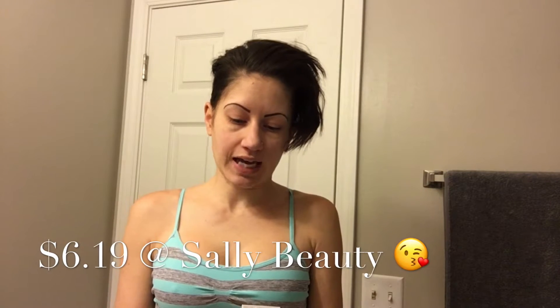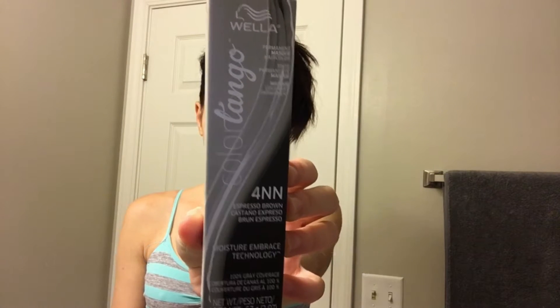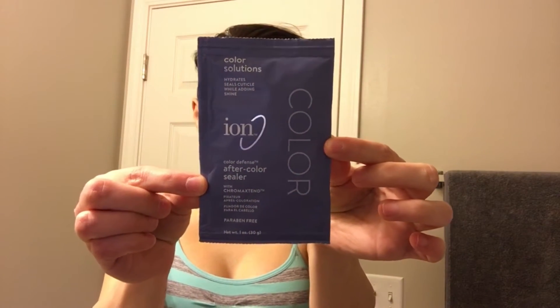I'm going to be using this new color from Wella called Color Tango. I got mine in 4NN Espresso Brown. You'll also need the Wella Color Tango developer — I got mine in number 30. You'll also need an after-color sealer, which I got in Ion, plus a mixing bowl, a brush, plastic wrap, and gloves. Okay, let's jump into the tutorial!